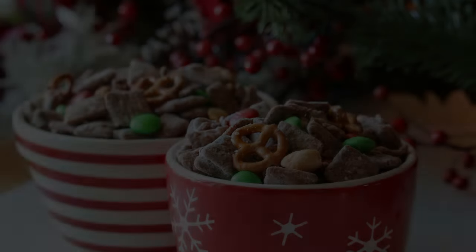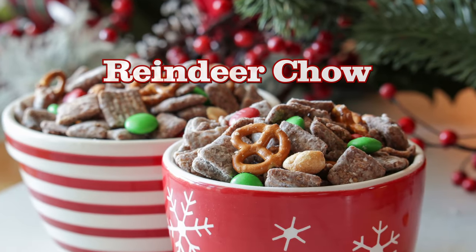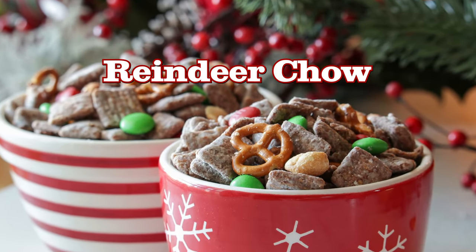Hey guys, welcome back to my channel. This is Sharani. Today I'm going to show you how to make this festive and delicious treat called reindeer chow.